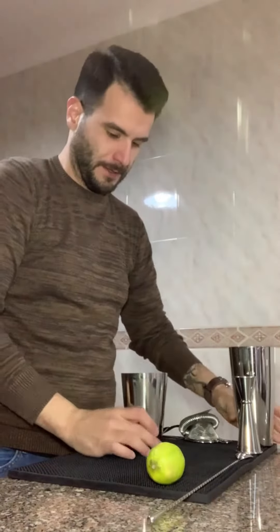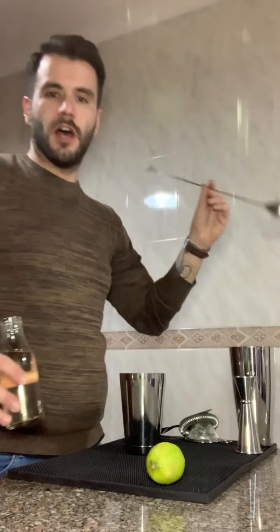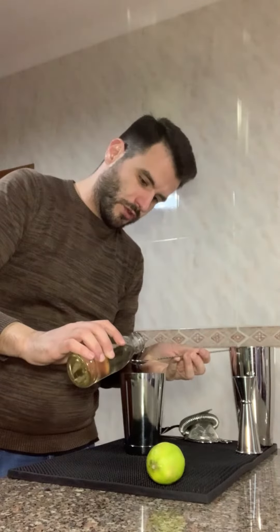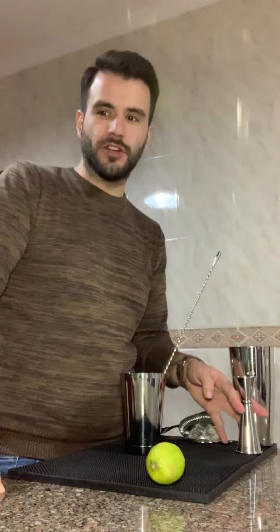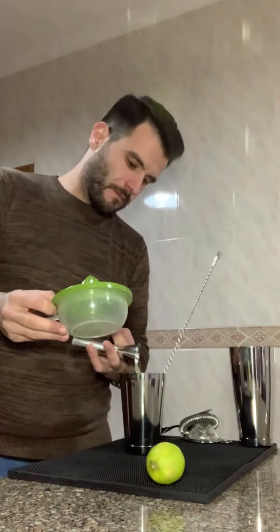Welcome back! Let's make a cocktail — the Hotel National Special, a pineapple apricot rum cocktail. Let's get this cocktail done. Let's shake it. Starting with a bar spoon — 5 milliliters of 2-to-1 sugar syrup — then lime juice.